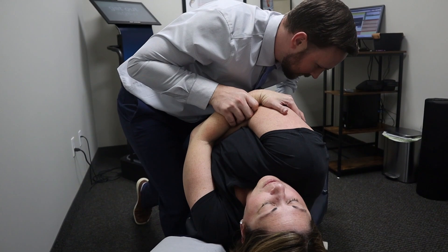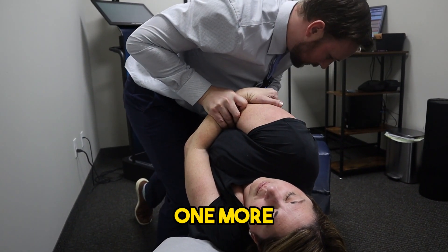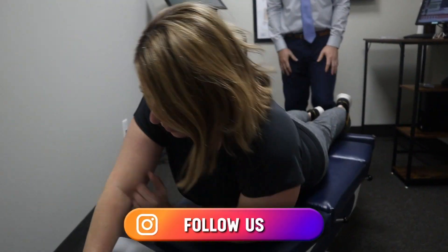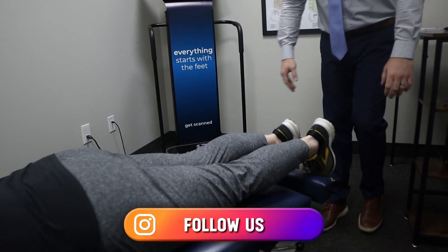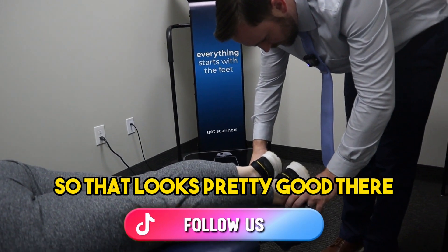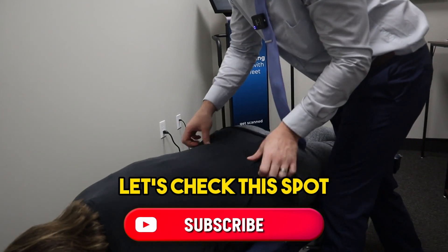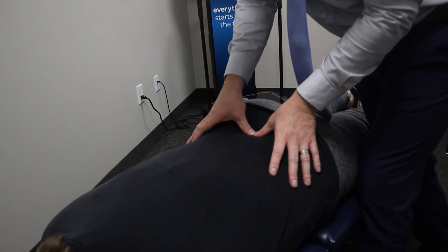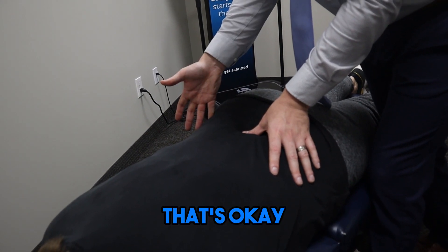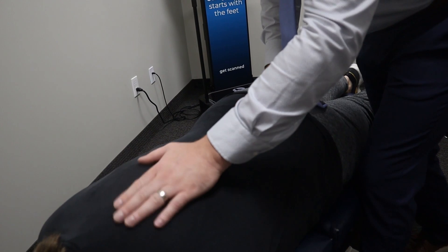Perfect. One more. On your belly. Let's see — that looks pretty good there. Let's check this spot. How are we doing when I press here? Better. Above it? That's okay. All right. There we are.